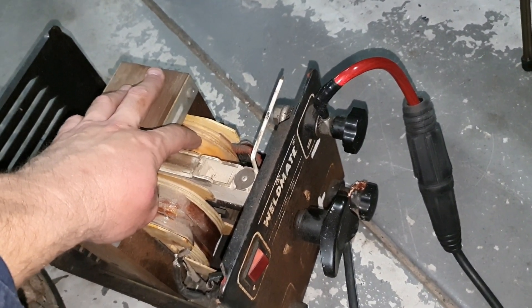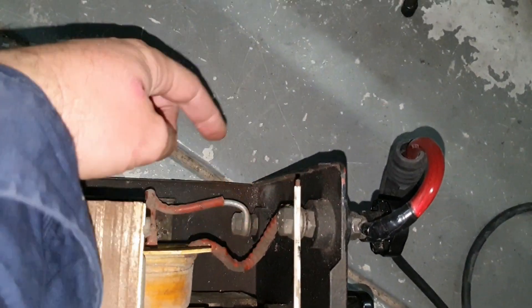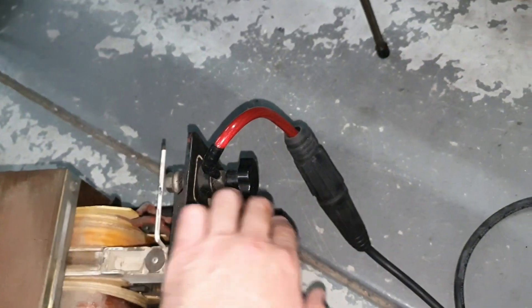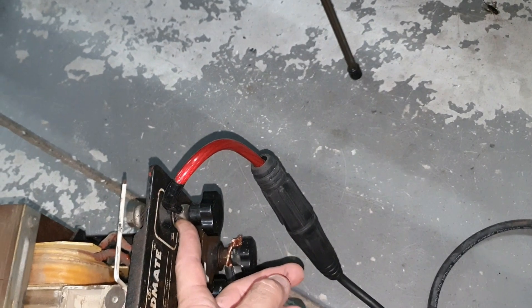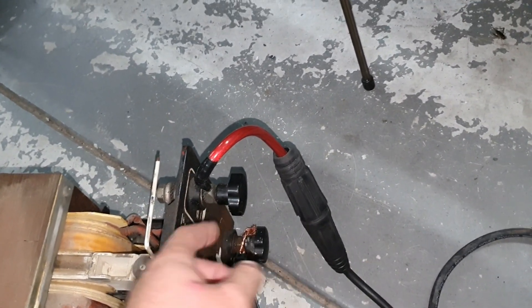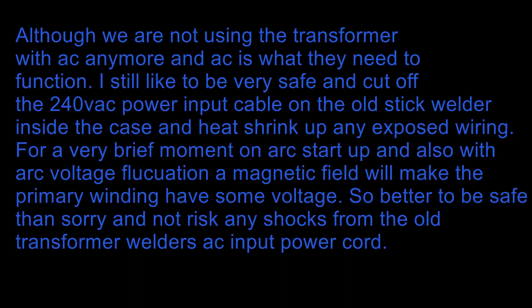You can see there the secondary coil goes to one bolt there and one bolt there — those two connections are like your work clamp and your electrode holder slash stinger. It's in series — the current is just passing through the coil and out again.